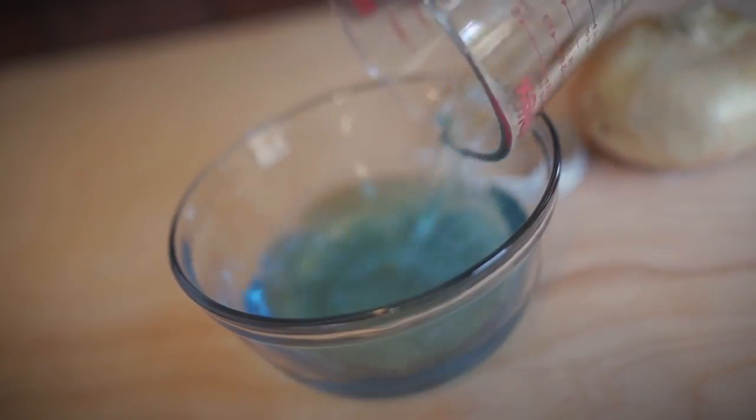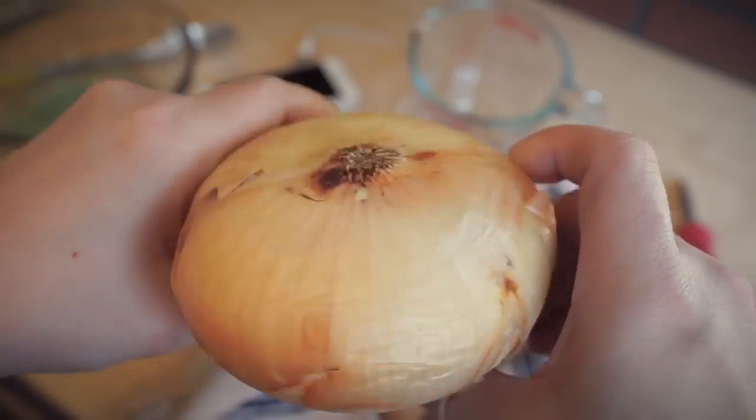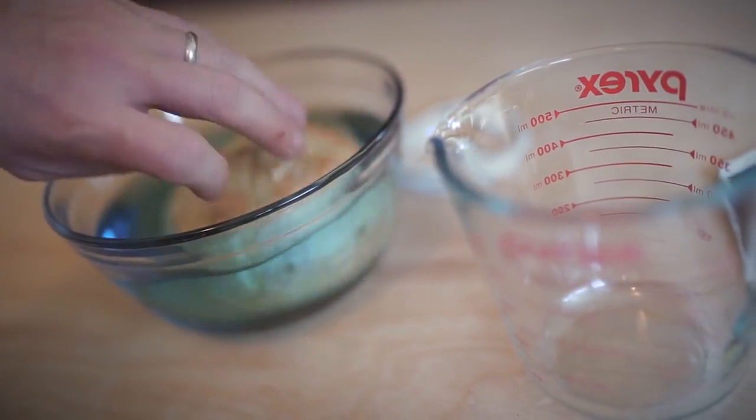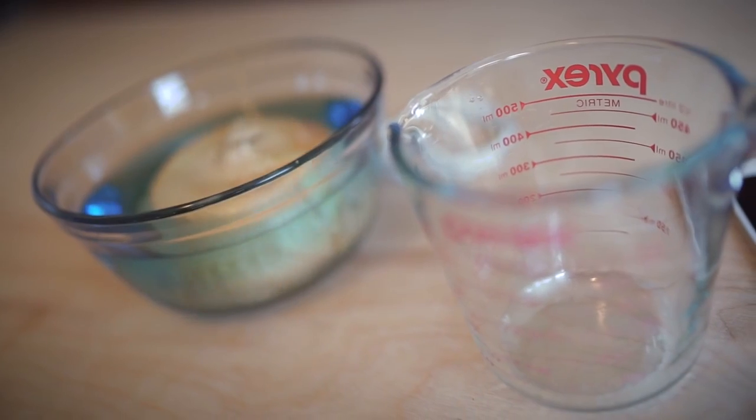Today we're going to be charging an iPhone using electrolytes and an onion. You can find the electrolytes in Gatorade, Powerade, or any energy drink of your choice.